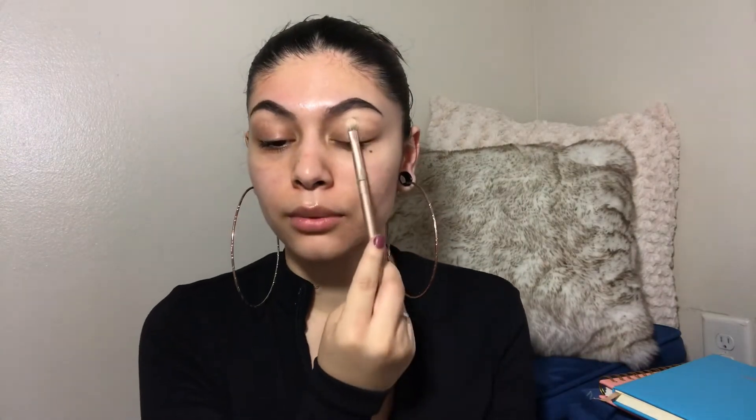I feel like one eyebrow always comes out thicker than the other — it's always this one right here, always. But I'm gonna fix that. Now I'm gonna clean them up using the foundation stick I showed you. I just get some on my hand, start from the top, and take it down. Then I go to the bottom and bring it down like that.